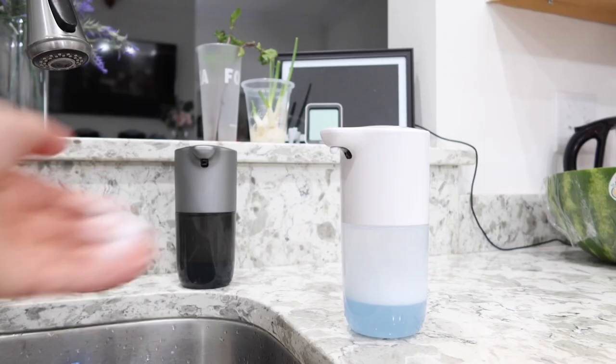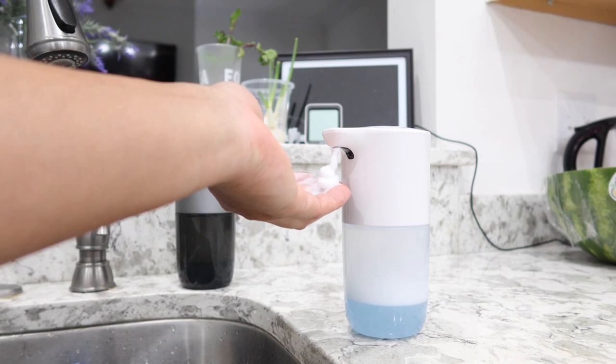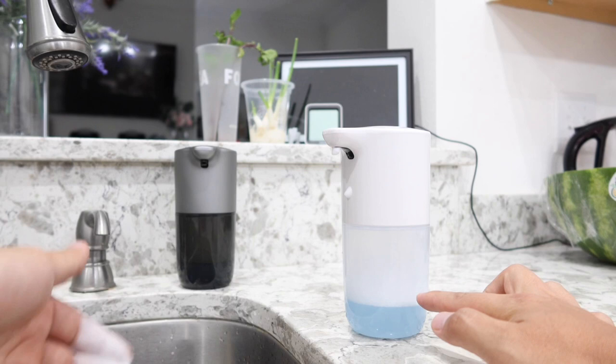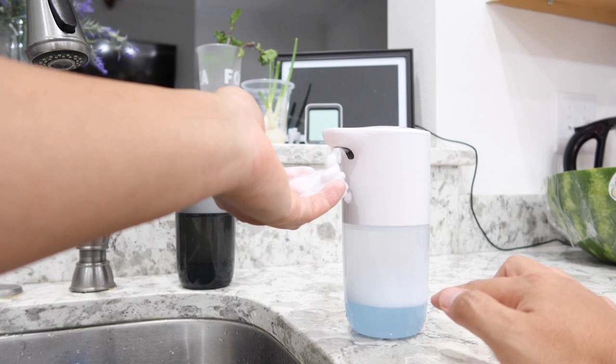The first time you use it you might have to prime it about three to six times — put your hand under the sensor repeatedly until you get foam. The first few pumps push out air and water. But after that you get this perfectly formed foam soap. Look at it — there is no water or soap dripping down, because it is barely using any soap or water at all. This is really awesome.